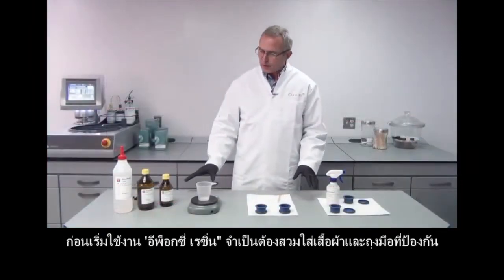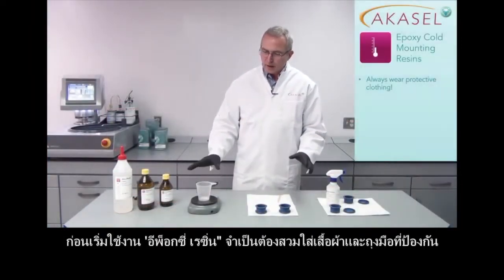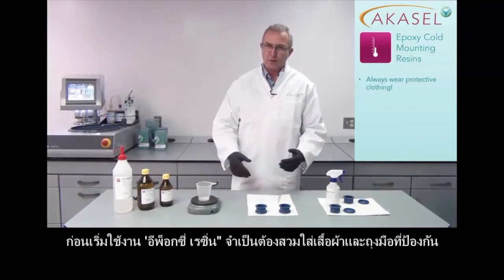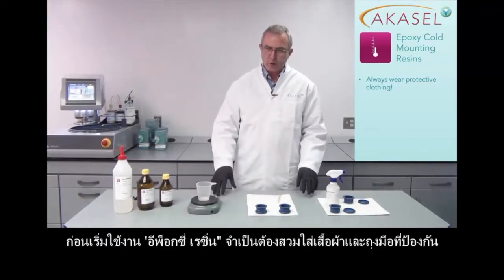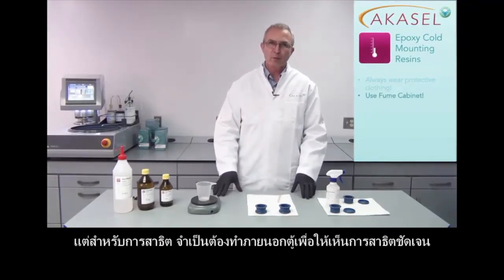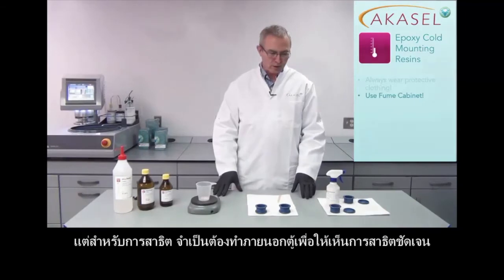Before we start actually using the epoxy resin, it is very important that you wear protective clothing. You should wear gloves, you should wear goggles, a lab coat, and that should also be done in a fume cabinet — but for video purposes we are doing that without today.